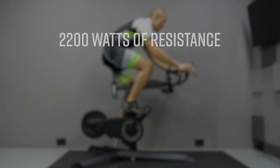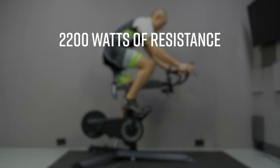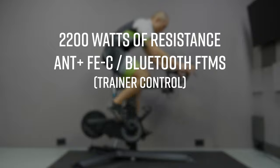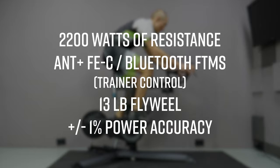It can provide up to 2200 watts of resistance, which is enough for about 99% of people on the planet. It has ANT+ FEC as well as Bluetooth FTMS, meaning it can connect to pretty much any indoor cycling training platform via something like an Apple TV. The flywheel weighs 13 pounds, which is quite respectable and helps with ride feel, and it has a claimed power accuracy of plus or minus one percent.